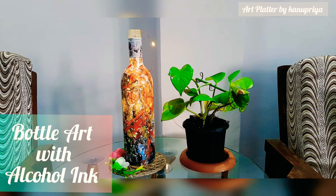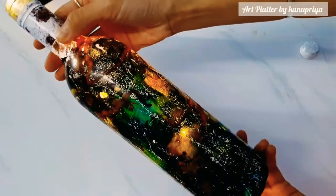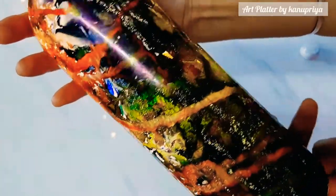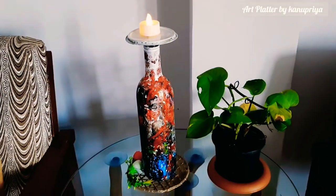Hello everyone and welcome to my channel. Today I am going to show you how to make this bottle art using alcohol inks. This is the first time I'm using alcohol ink for a glass piece.